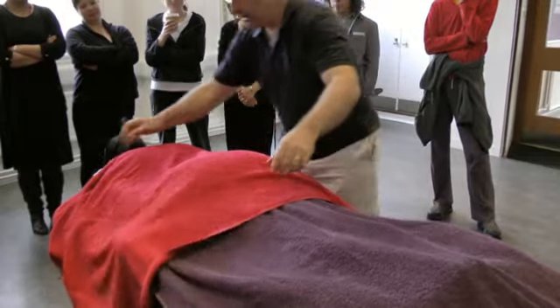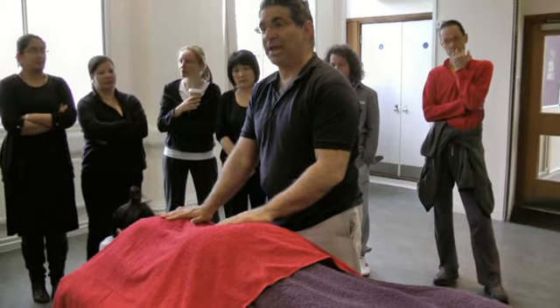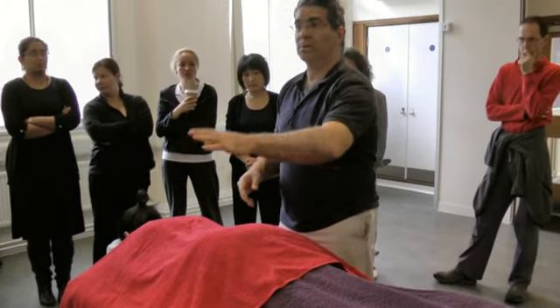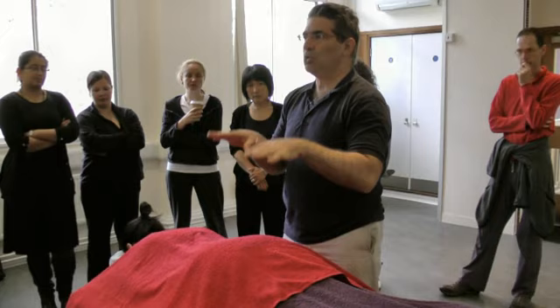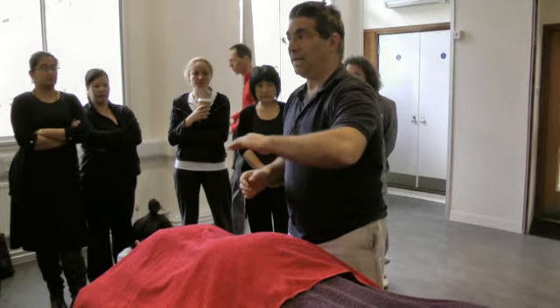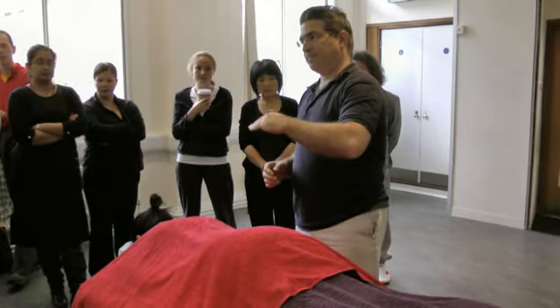The lesson for today is on vibration and oscillation. Sometimes oscillation is also called rocking because of the movement. I teach them together because they're very similar — there is some movement that you take that is repetitive and continuous.